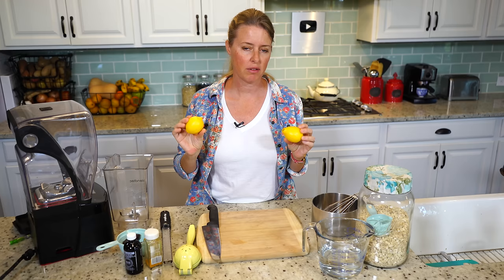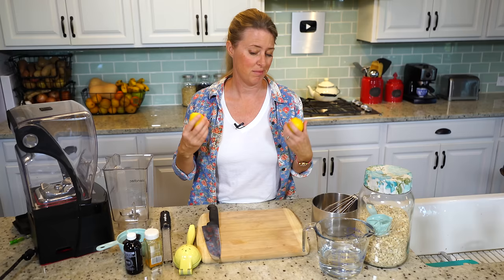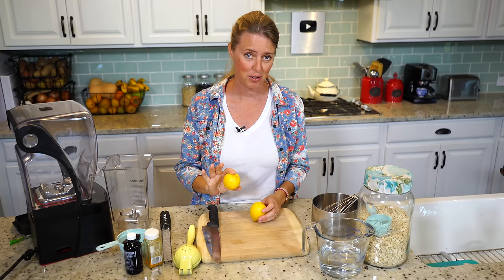So, a lemon curd. You're definitely going to need some lemons — these are just regular lemons, but you could also use Meyer lemons. Typically, lemon curd is made with some stuff that we don't want to eat on a plant-based diet, so I'm going to show you how to make it refined sugar-free and super healthy.